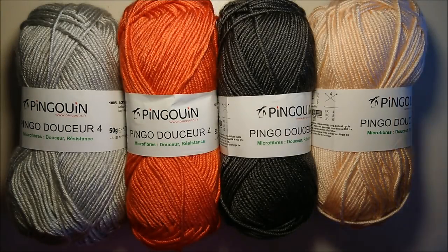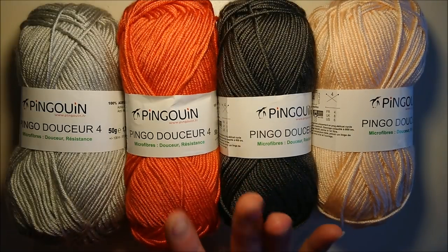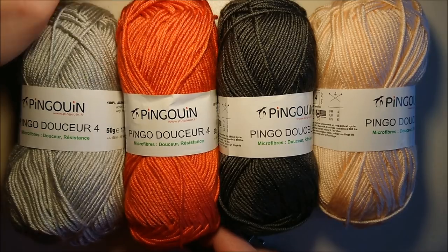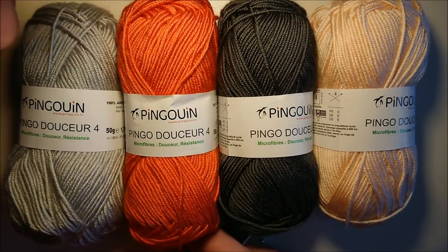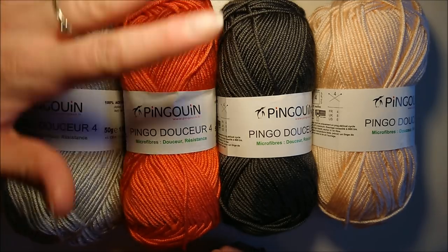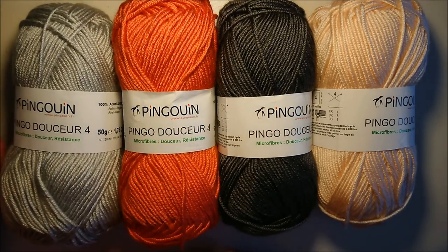Pour réaliser cette couverture, tout d'abord il nous faut choisir notre laine. Ici, elle vient de ce pingouin, c'est la Pingo Douceur. Elle est hyper douce et hyper agréable à crocheter. Pour une couverture, je trouve que c'est nickel vu qu'elle est très douce. C'est les mêmes pelotes, c'est juste la couleur qui change.